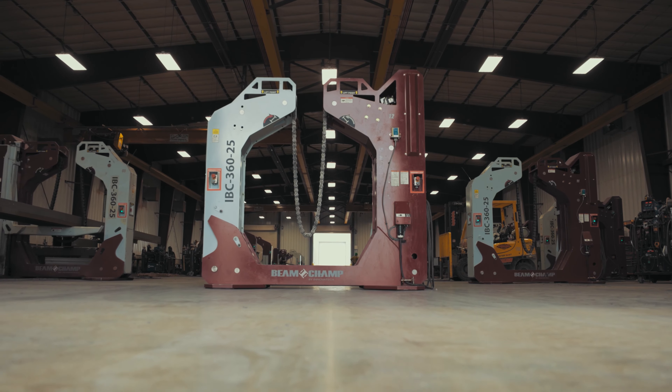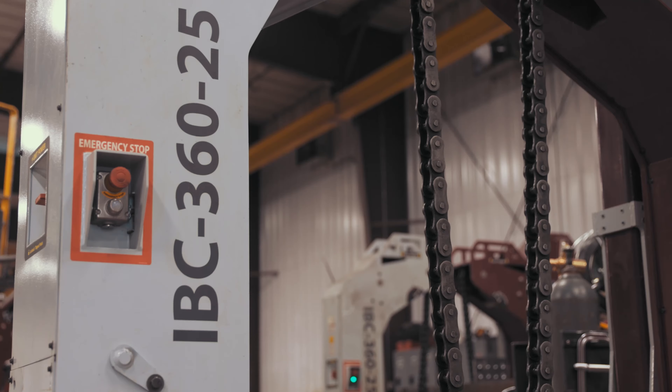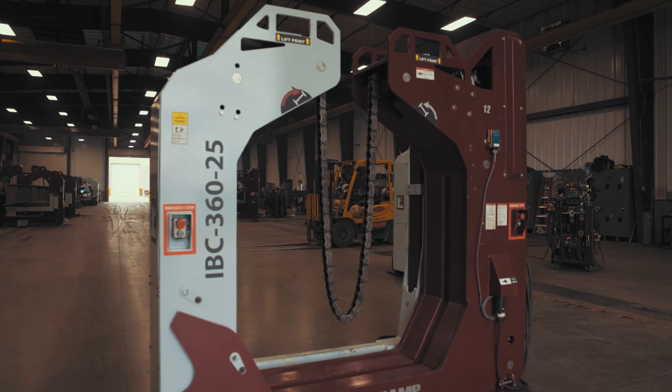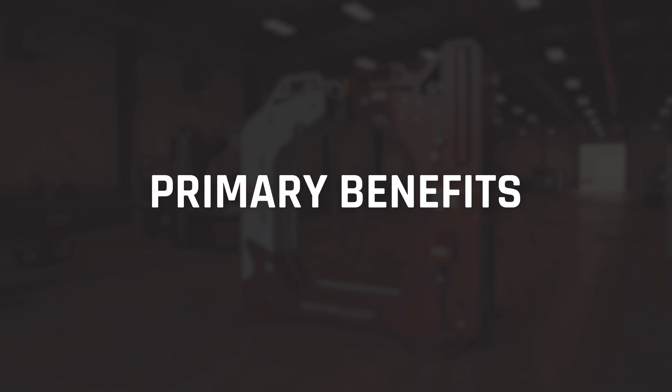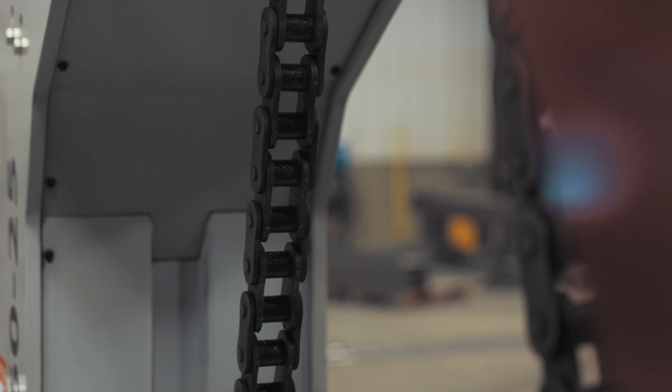Innovatec's revolutionary BeamChamp system is not only here, it's changing what's possible. Designed to provide greater efficiency and safety throughout the entire process, this patent-pending solution offers three key benefits to fabricators looking to level up their production capabilities.